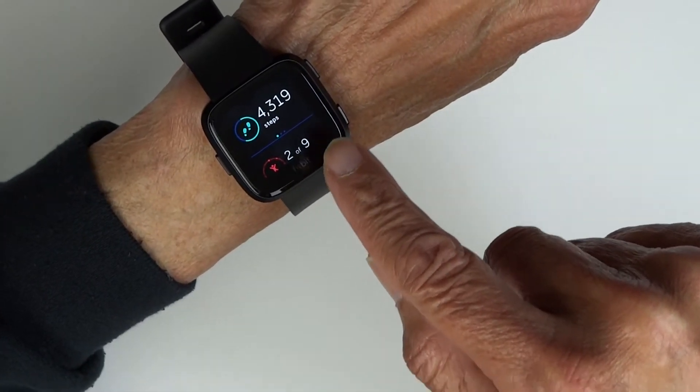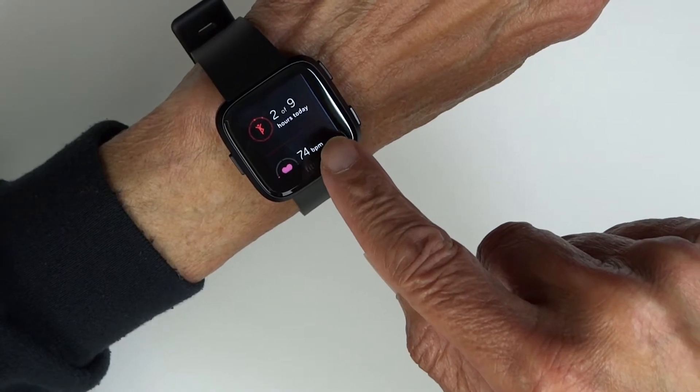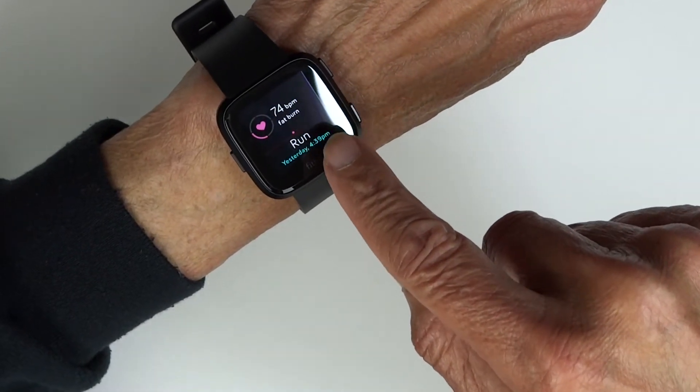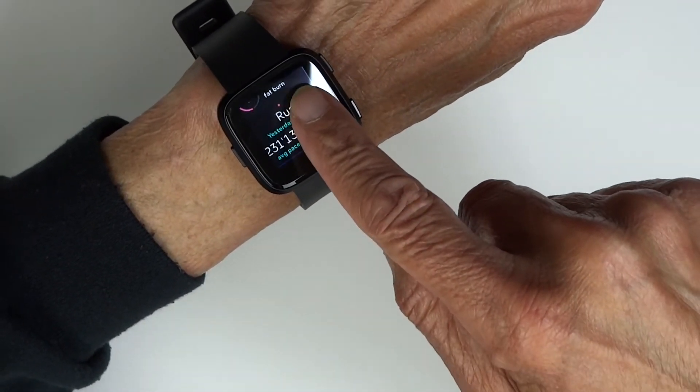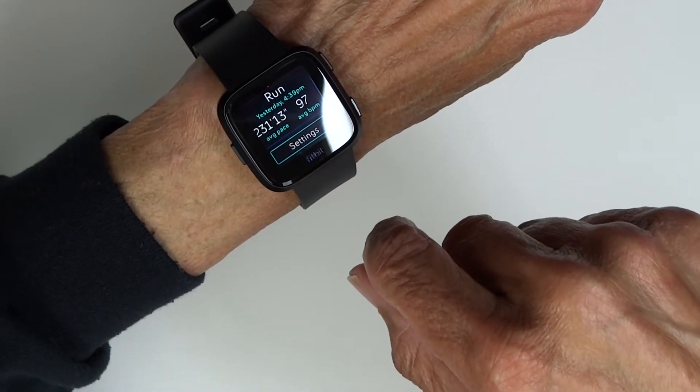Then as you scroll down, you can see your current stats — steps, heart rate, etc. Now there are more things you can show by swiping left and right, but I haven't gotten to them all yet.